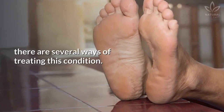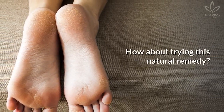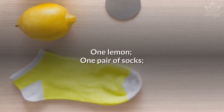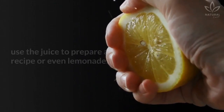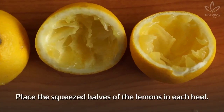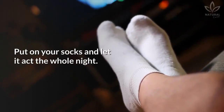The good news is that there are several ways of treating this condition. Are you suffering from this problem? How about trying this natural remedy? Write down the ingredients: one lemon, one pair of socks. Squeeze the lemon and use the juice to prepare a recipe or even lemonade. Place the squeezed halves of the lemons on each heel.